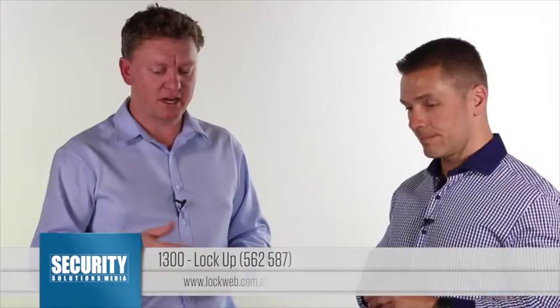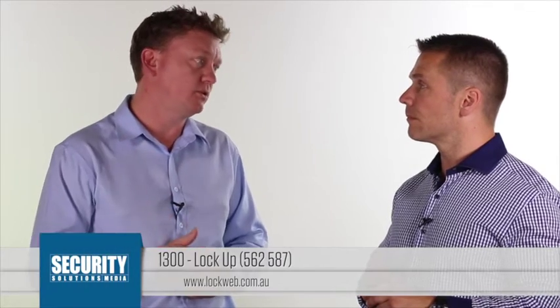If people want to know more about the product, where's the best place to look? The best place is either contact your local Assur Abloy agent or sales rep, contact our customer service team at 1300 Lockup, or visit our website at www.lockwood.com.au.